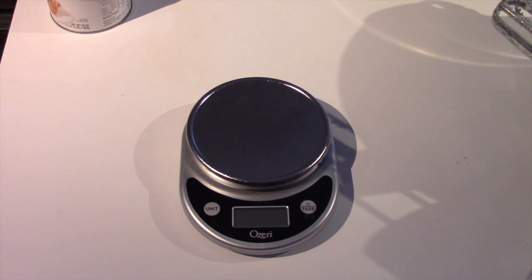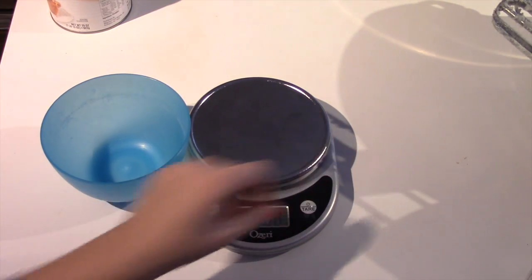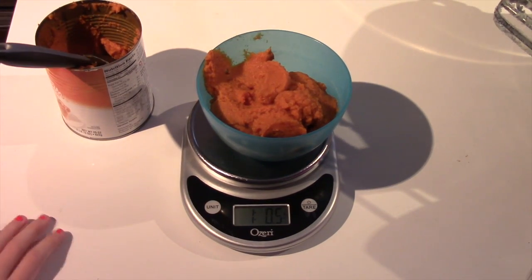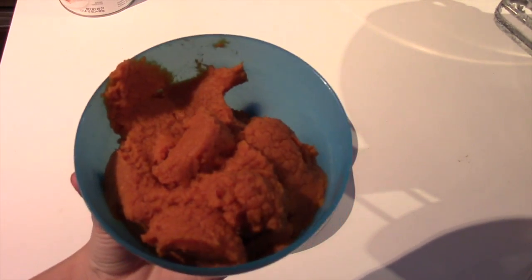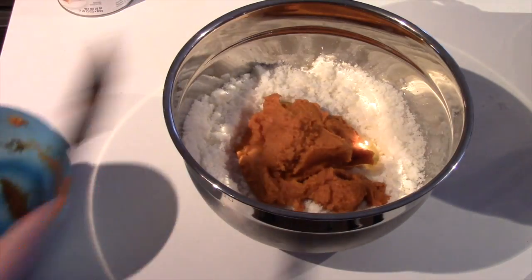Now you can put in your pumpkin — remember you need one pound. If you don't care about being precise, just estimate it or get something that is exactly one pound. But we like to be precise, so we are actually going to measure out one pound. If you are using a scale, just remember to subtract the weight of the bowl. This is a little bit over one pound — about one pound five ounces — that is fine. Now you are going to mix the pumpkin in the big bowl, and then the last ingredient before you blend again is your water.